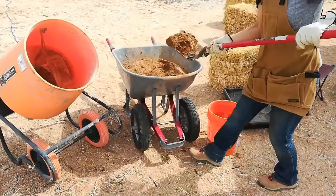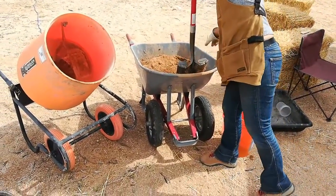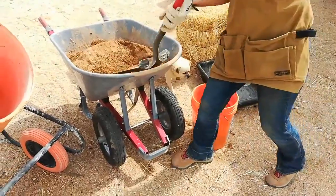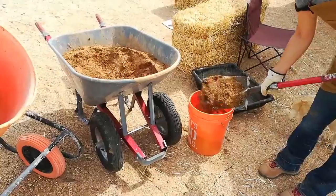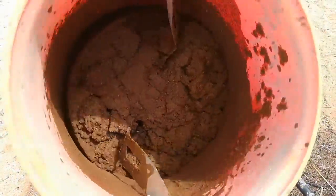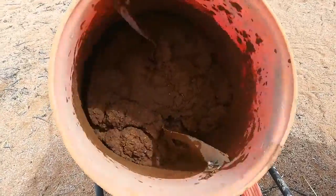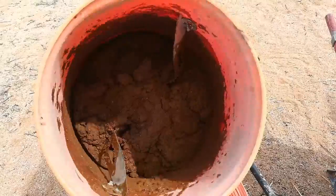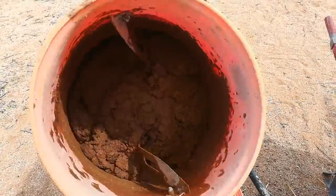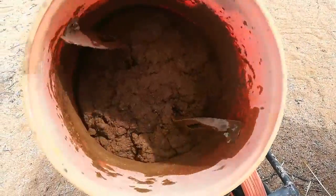We're going to use three buckets of our soil mixture — the stuff straight out of the ground, sifted through a quarter-inch hardware cloth, and Yvonne is going to fill up three buckets. So what we've got going here is two buckets of dirt and one quarter bucket of water. We started off with one and a half buckets of dirt and a quarter bucket of water, then added another half bucket of dirt. Yvonne has gone to get some finely chopped straw.